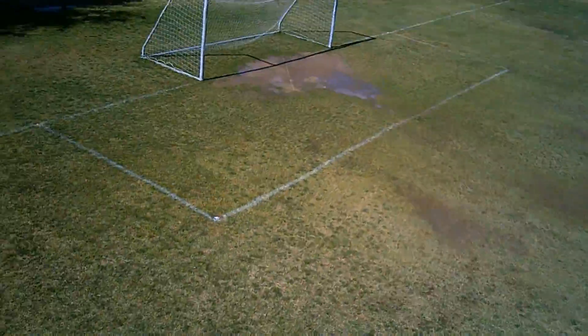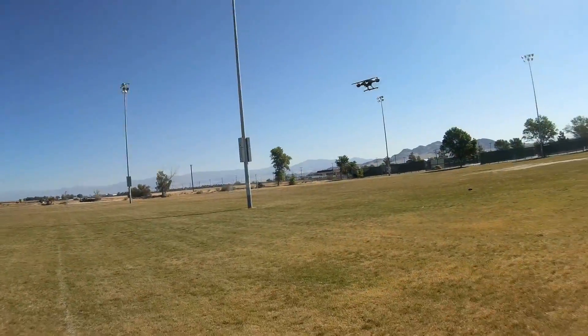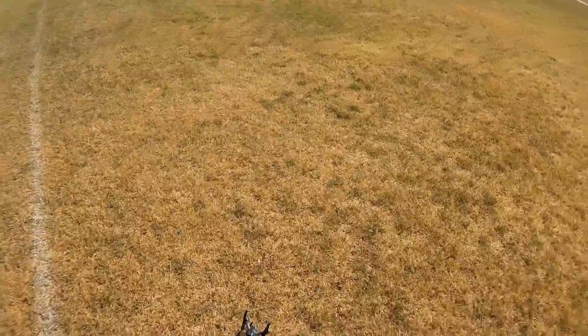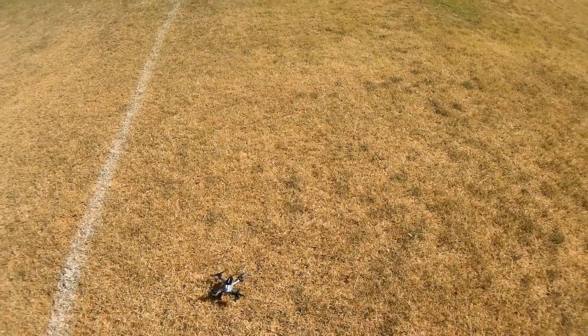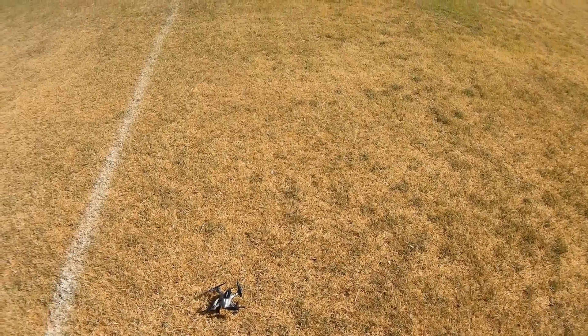One thing I want to check before I go any further is what happens when this quadcopter loses signal from the transmitter. I'm going to turn off that video and do a quick loss of signal test. Some of the motors do shut down, so I don't have to worry about that.